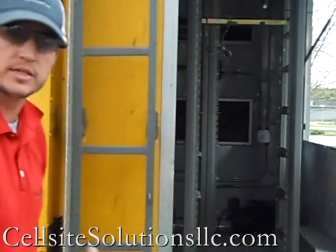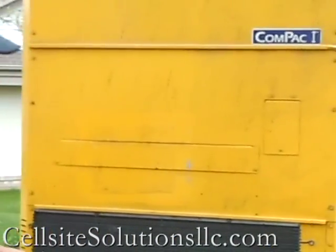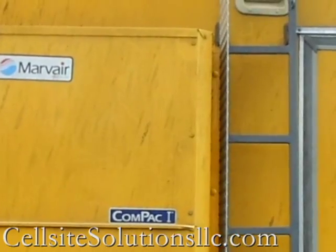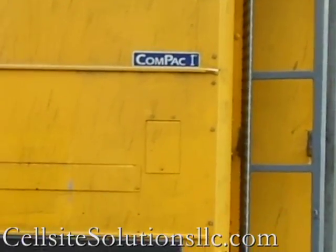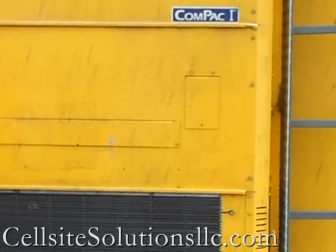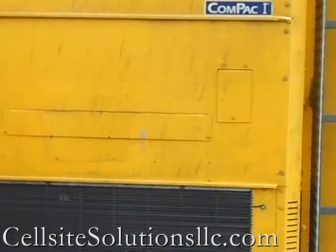There's an easy entry access door here in the back that gives you access to the inside. We've also got a second 3-ton Mar-Bear air conditioning unit back here — these are AVP-36 air conditioning units. They're redundant, with a lead-line controller inside that will exercise and run both units if one should happen to fail.